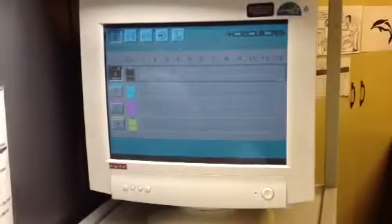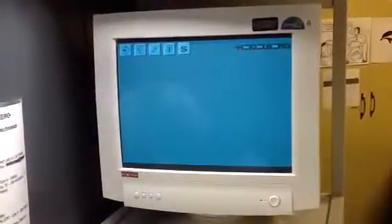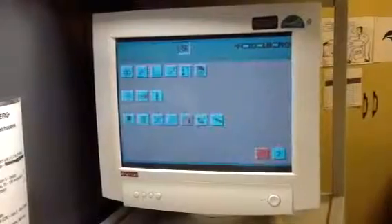Ink key adjustments — right now they're all closed. And then, special functions.